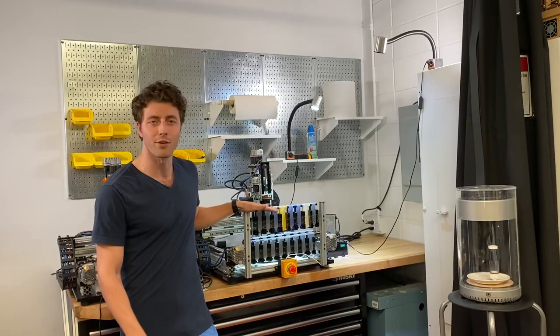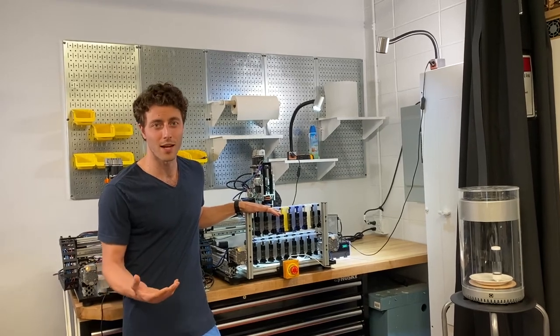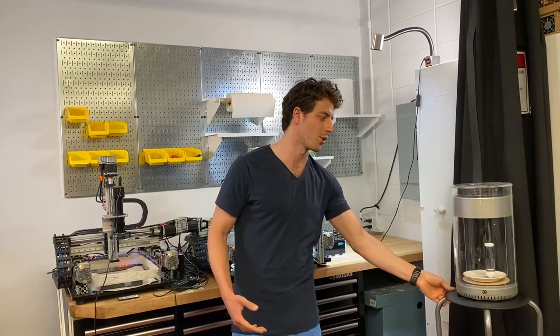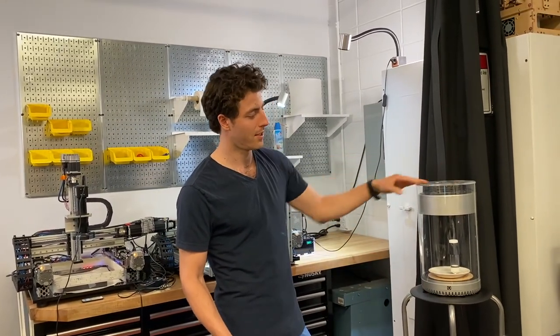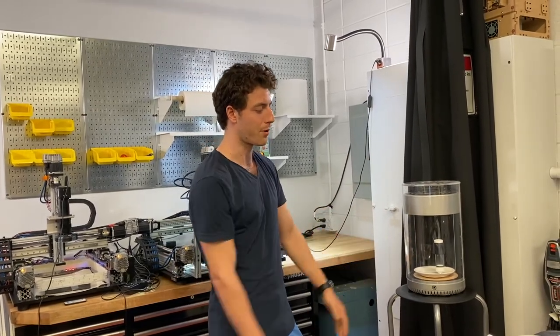Granted, this is an entirely functional model. Something that will be more commercial and consumer-ready will look a little bit more like this — something more like an espresso machine. You have all your ingredients on top, your ink cartridges that you can pop in and out, and then it will make your dish on the bottom platform.